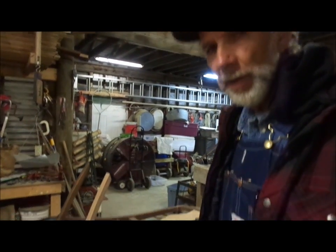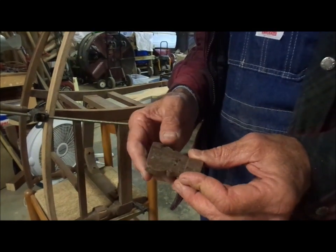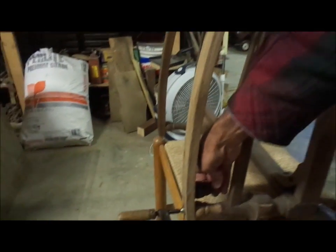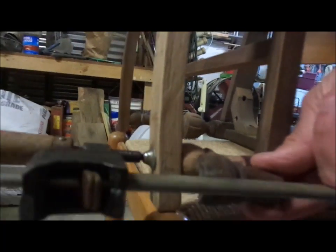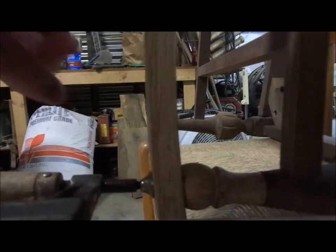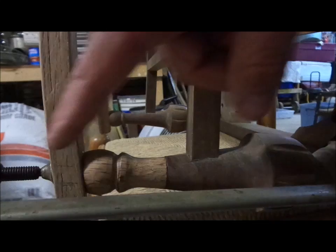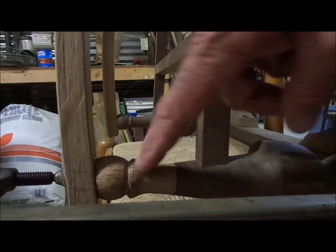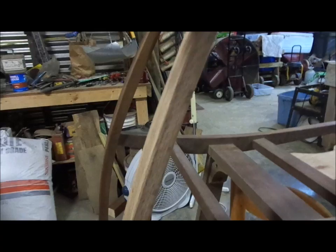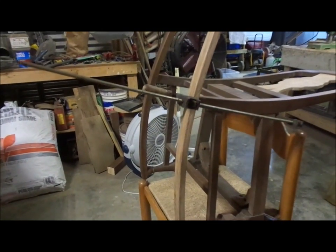We had a problem with the front leg — the side was busted off of it. Don't actually know what happened, that's just the way it was. So what I decided to do was hand carve another one to replace it. I set up my Forstner bit with a three-eighths inch bit and drilled all the way through the rocker and up through the center of the leg. I put a three-eighths dowel rod through the whole thing and glued all of it together, clamped it, and we're going to wait a couple of days and take it off.